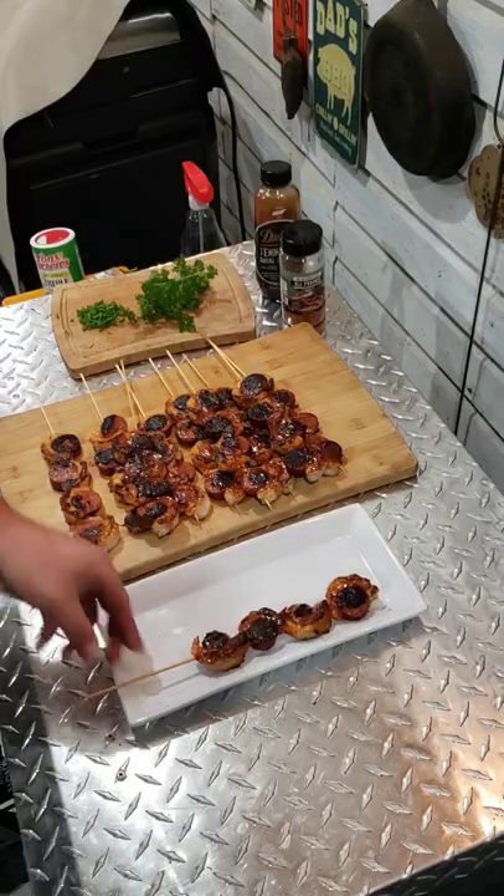Let's paint them up, make them look pretty, y'all. Let's see how they taste. Yeah, buddy — that's some good eating right there.